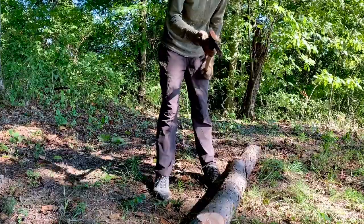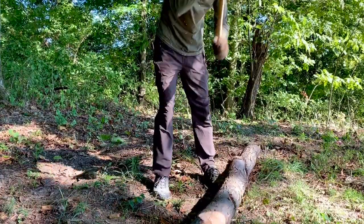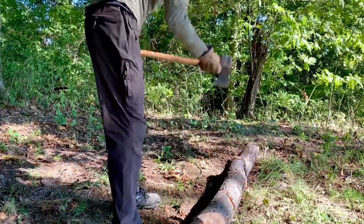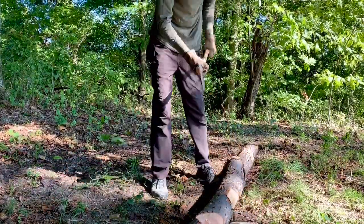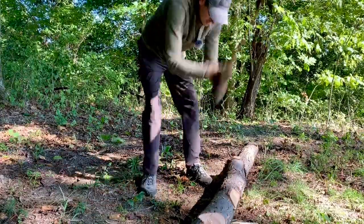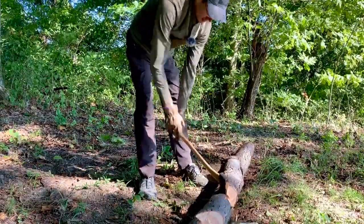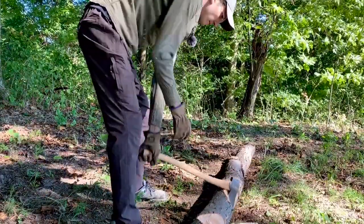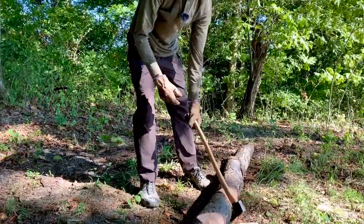In all seriousness, bucking really is the most dangerous part of this whole process. You might argue that felling is more dangerous, and as a one-off that's probably true if you're not familiar with the lean and lay of a tree. But given that you're going to be bucking far more than any other part of this process, it's most likely that you're going to hurt yourself doing this. You also really can't avoid the frontal zone — you're swinging the axe directly at your feet, so if you miss you're probably going to get hurt.